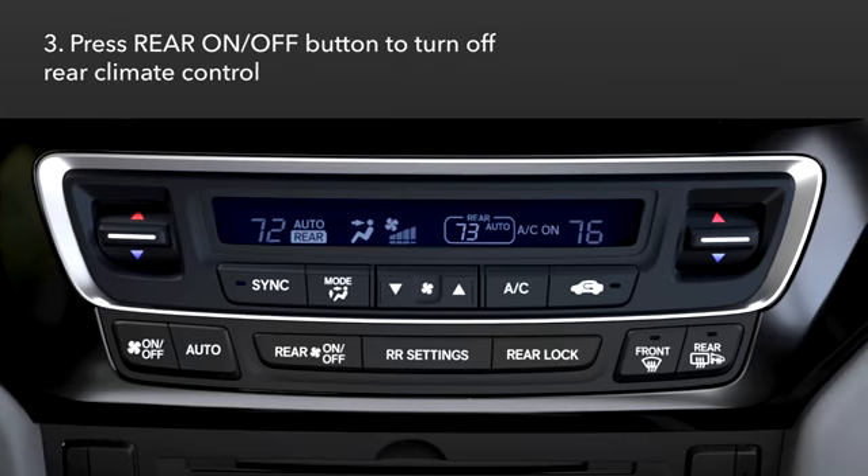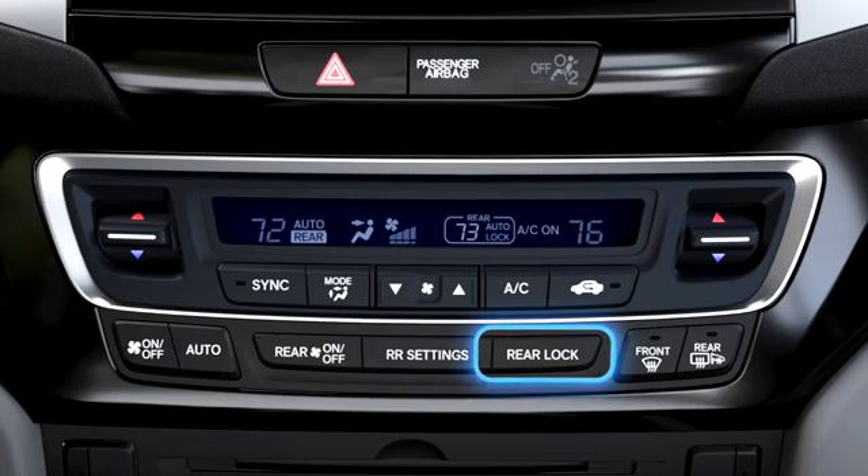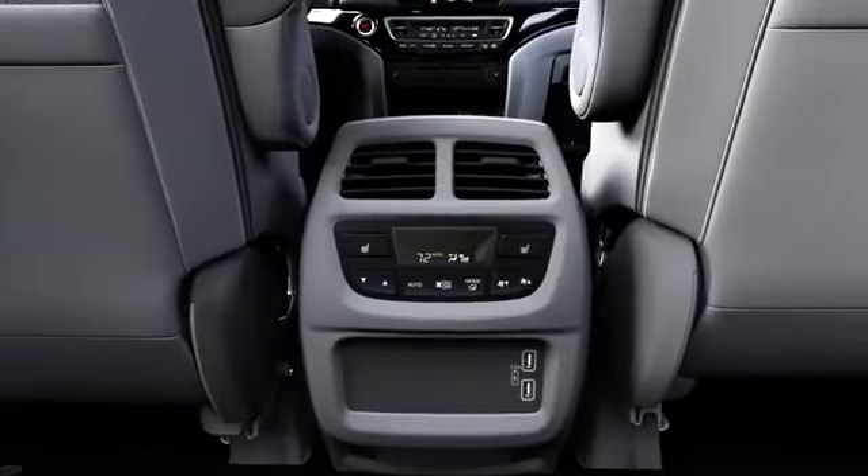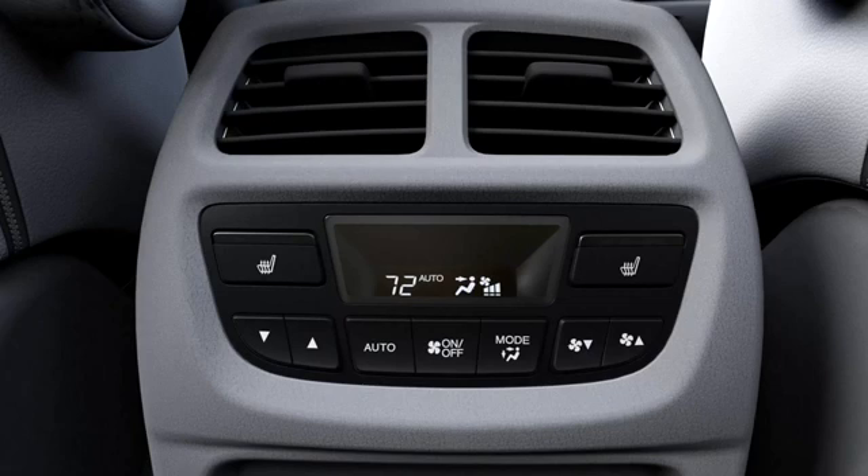To turn off the rear climate control, select the Rear On/Off button. Pressing the Rear Lock button on select models turns the lock mode on and off. When locked, the rear control panel is disabled. With rear climate controls unlocked on the front panel, rear seat passengers can adjust the climate control to their liking using the rear control panel.